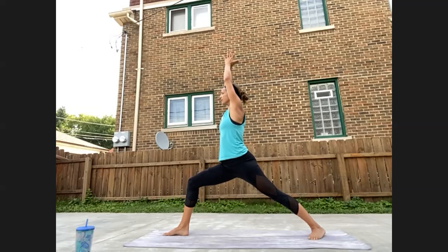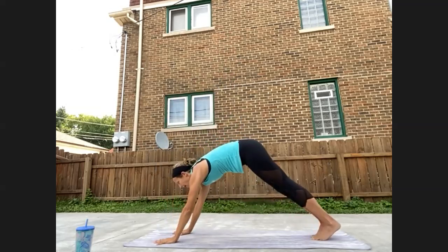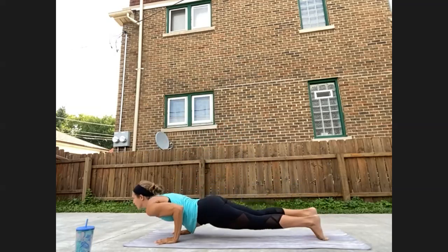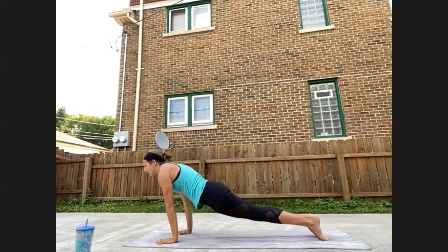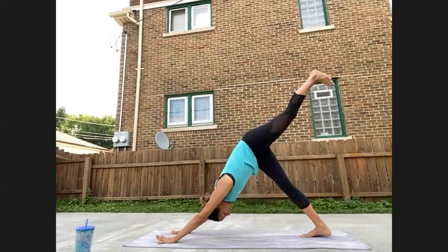Lift your front toes up off the mat to really find grounding in the foot, then come deeper into the right knee. Option to bring palms together overhead — if your palms are touching, press them into one another, creating engagement. One more breath here. Hands to the mat, step it back, chaturanga. Inhale upward facing, exhale down dog. Left leg lifts high — finding length from fingertips to the left heel, left foot is flexed.